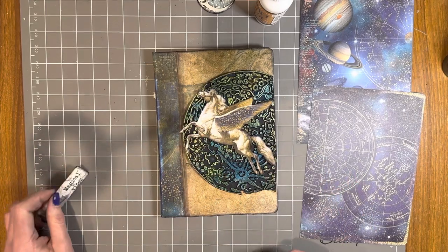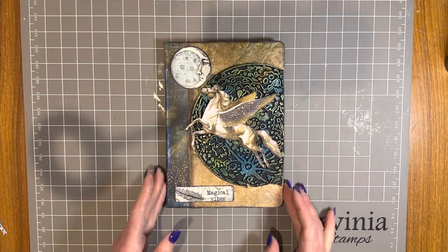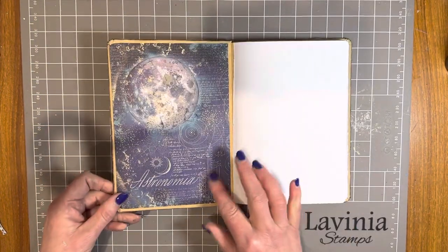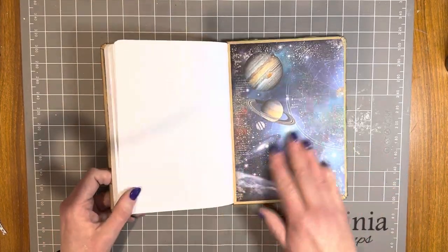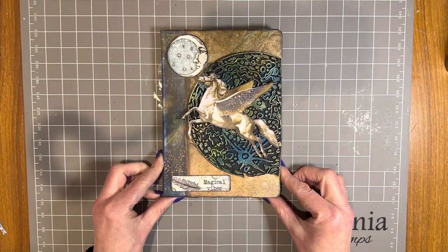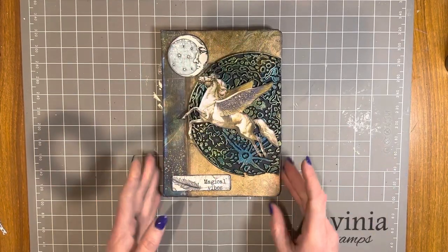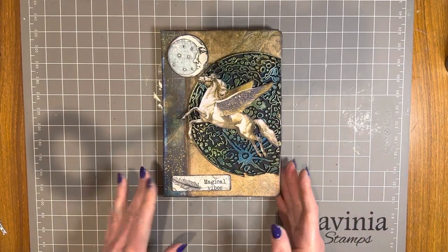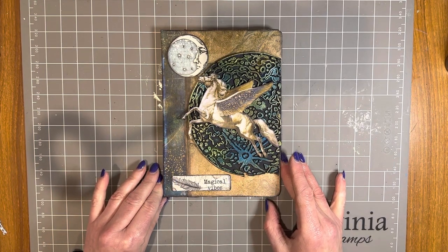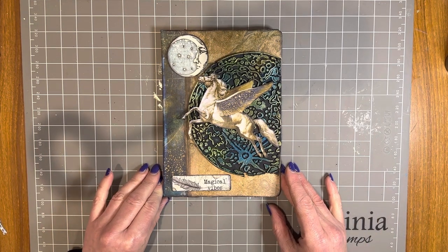It does stick everything down really well. Here is my finished Cosmos Infinity notebook — the front cover, the back cover, and of course the inside, which is finished off nicely with that paper. Thank you very much for joining me as I've made this notebook. If you're around Paper Flourish and in store, you can come and see the notebook in person. Thank you so much for watching — have a wonderful day and enjoy making all of your beautiful projects!